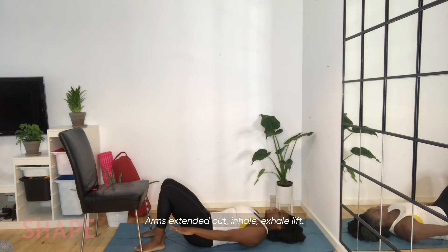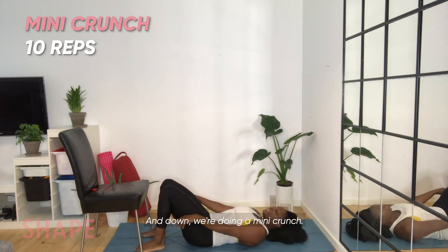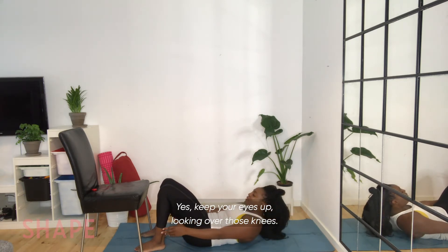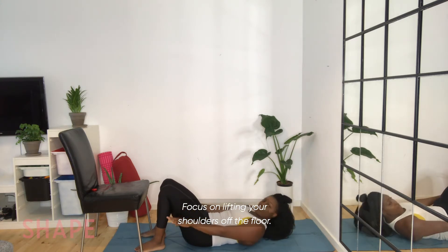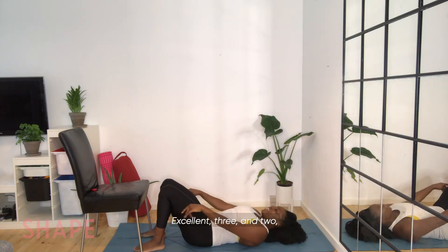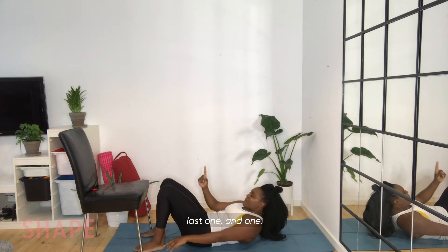Arms extended out — inhale, exhale, lift. And down. We're doing a mini crunch. Keep your eyes up, looking over those knees. Focus on lifting the shoulders off the floor. Excellent — three, two, last one, and one.